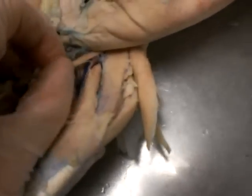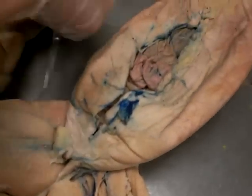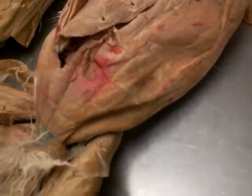And we move on to the sartorius, which is that little muscle right there. It's on this one too, and it's not detached. This muscle — you want to put your thing under it — right here. Sartorius.